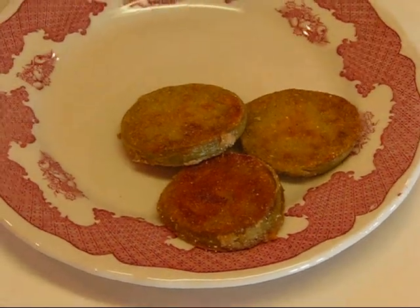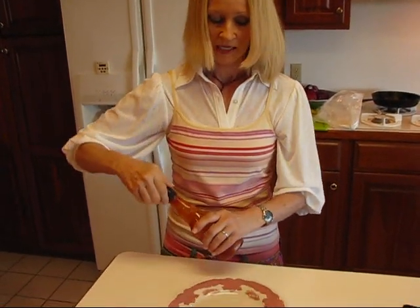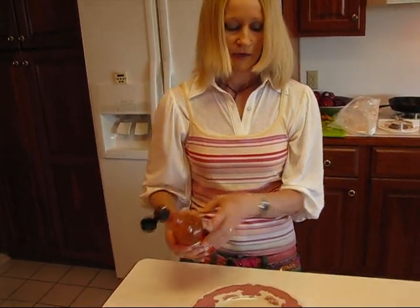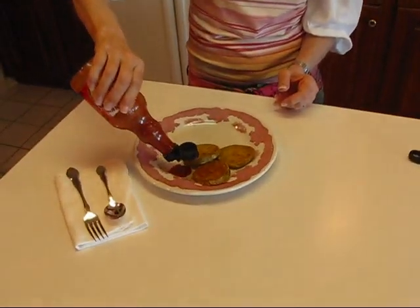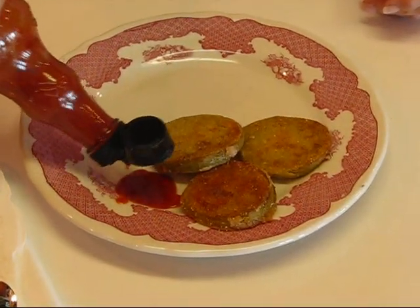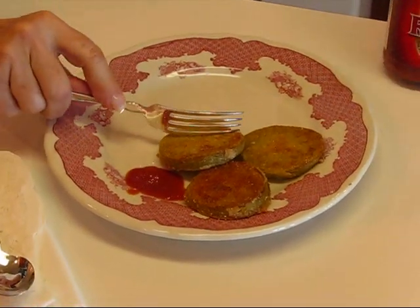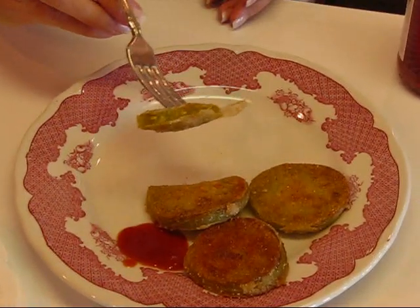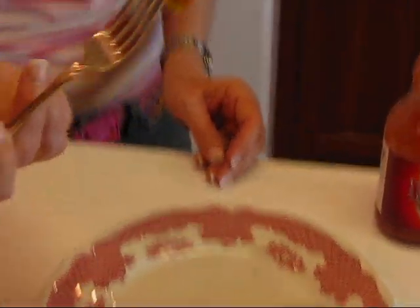When you serve them, be sure to have some bottled hot sauce. This is hot cayenne pepper sauce — you'll need to shake it up if you've had it in the refrigerator for a while, and you can have it ready for people to use. You might want to have a little on the side. As you slice off individual portions, just dip it in there. I caught a little more than I intended, but that's going to be nice and spicy.